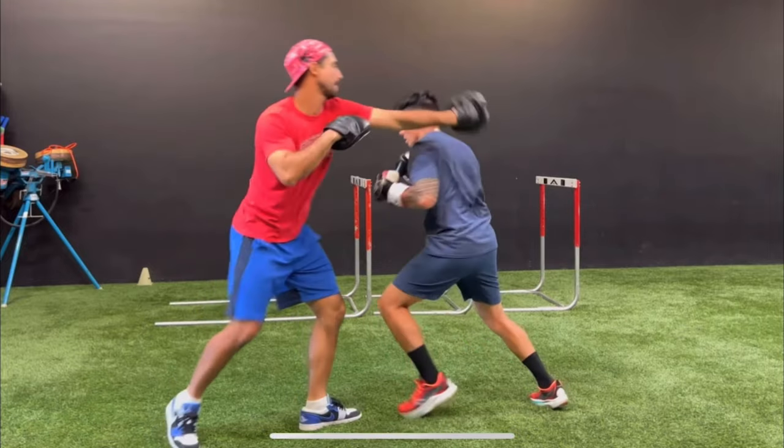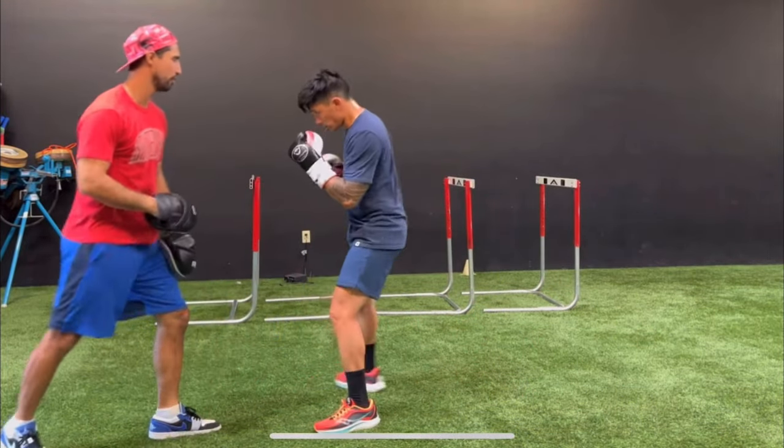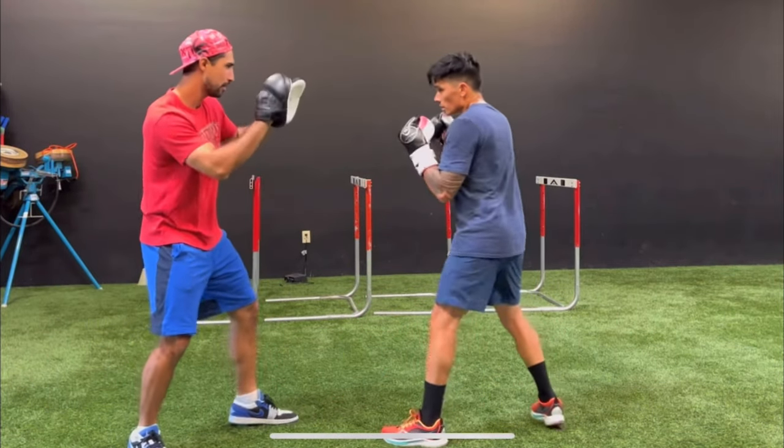For those of you wondering what does it mean to be a speed mitt or speed pads — essentially the idea behind it is a little bit more of a compact pad that puts more of an emphasis on typically a thinner type of harder foam. And that's really good for doing really fast combinations, speed work, slipping, bobbing, weaving — not really made for power punching per se.